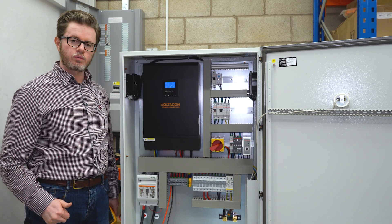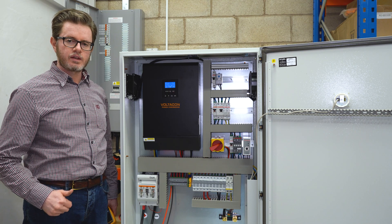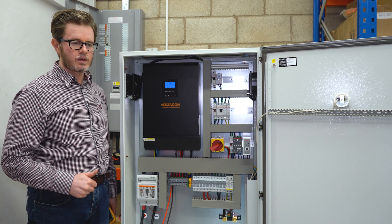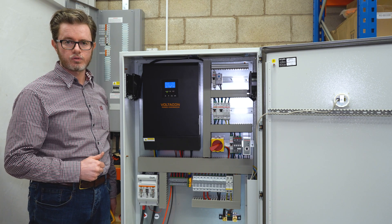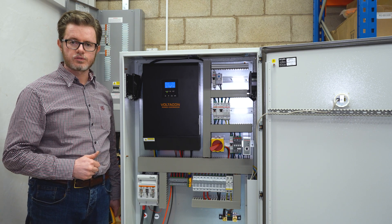It is important when you deal with solar photovoltaics to measure, validate and verify the parameters of your solar panels and the battery. Otherwise it is quite dangerous and you might harm yourself or damage your photovoltaic equipment. Thank you very much for watching this video.